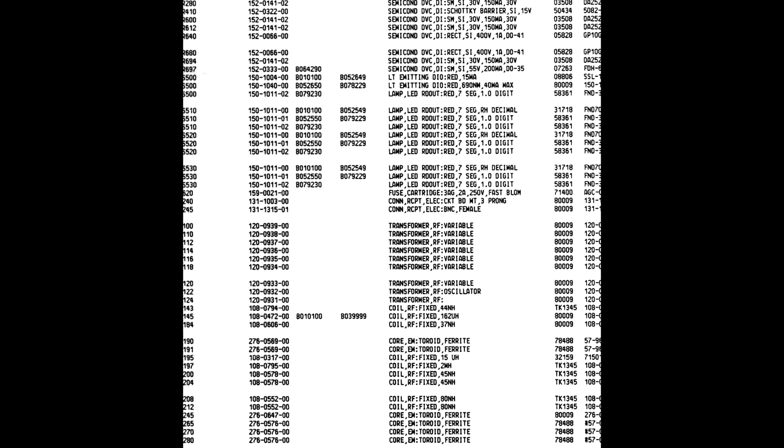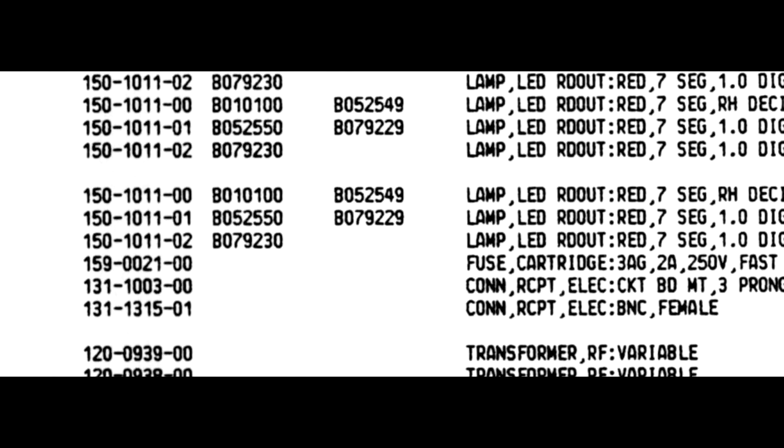The best information correlating a manual version to an instrument is found in the parts list — changes are shown by serial number ranges. Serial numbers start with B010100 for instruments built in Beaverton. In this example, if your SG503 serial number is between B010100 and B079230, you can be sure this manual covers your instrument. If your serial number is above B079230, this manual may not cover your instrument, but it would be a better choice than one listing only lower serial numbers.